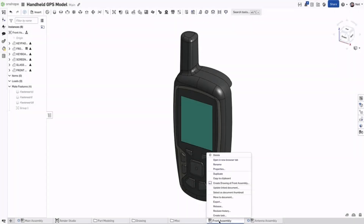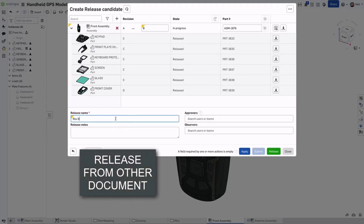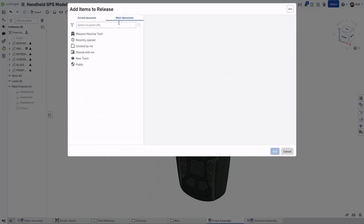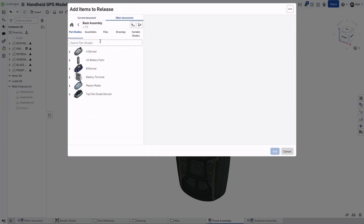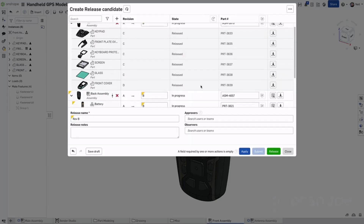Onshape professional users can now include objects from other documents in a release candidate. Clicking the Add to Release button shows an additional option to select from other documents. Then simply navigate to the other document and add any number of objects contained in that document to your release.